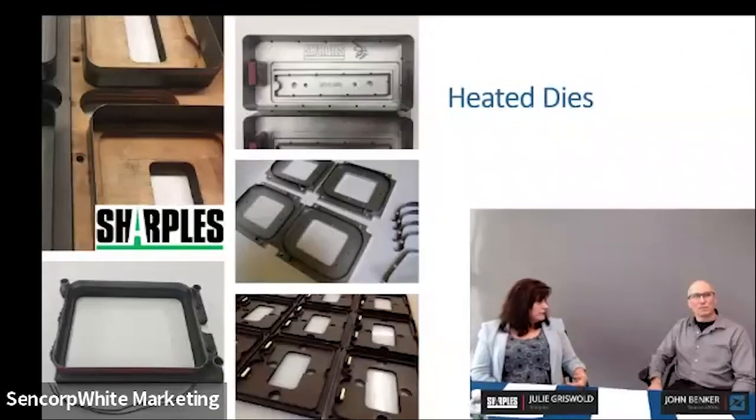Heated dies—we encourage it. We have a buildup we offer in the trim press with cartridge heaters that heat up the station, controlled through the machine and stored in the tool file so you can go back and see what you ran. It's a nice way to have the machine at uniform temperature. You put your trim tool in, get the heat warming up, and when your trim tool is basically at temperature, you're good to go. What do you typically recommend for heat temperature? I usually say 250 degrees, though some people go as low as 150. Our machine is limited to 400.